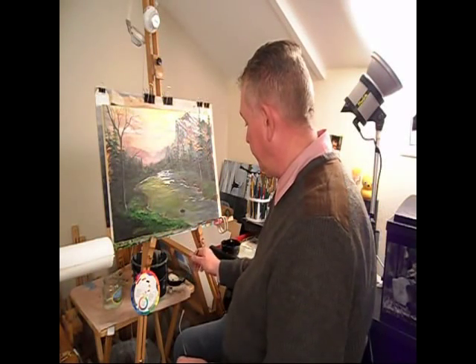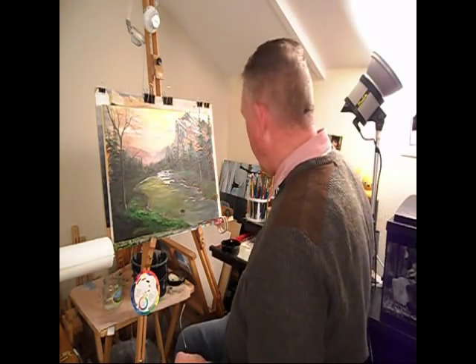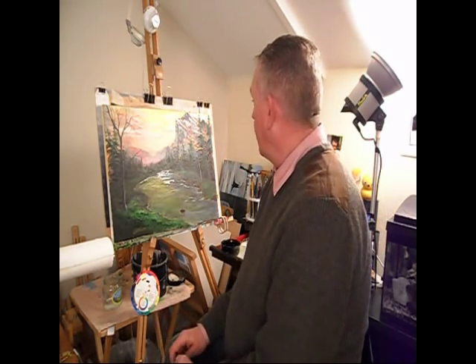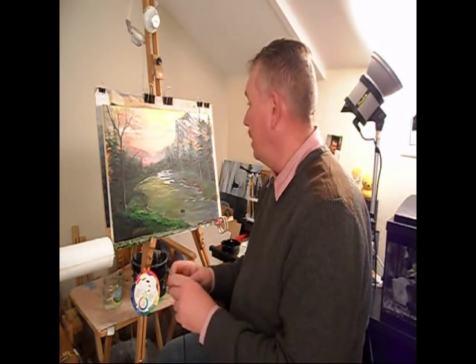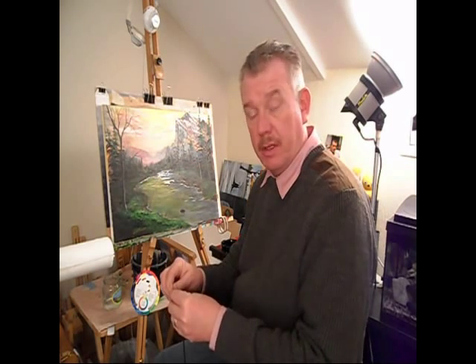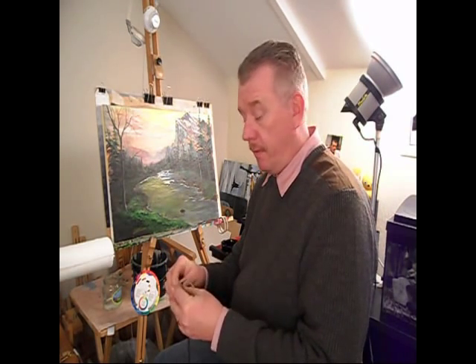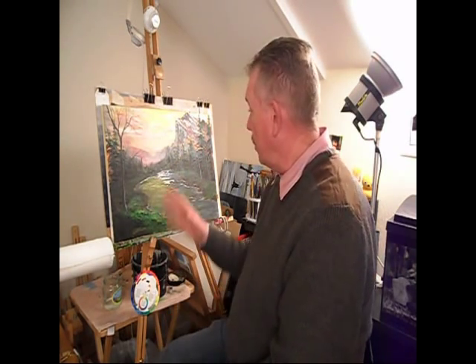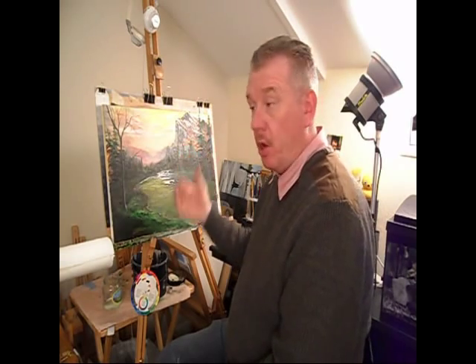Today you can see me working on a landscape in the style of Bob Ross. I was asked to do a Bob Ross style painting for someone and I decided to do it in acrylics instead of oils, but by the time I'm finished with this they wouldn't know the difference anyway. I've done one very similar on another YouTube video, so please look into that. I'll show you exactly how I built this up to look like oil paint.